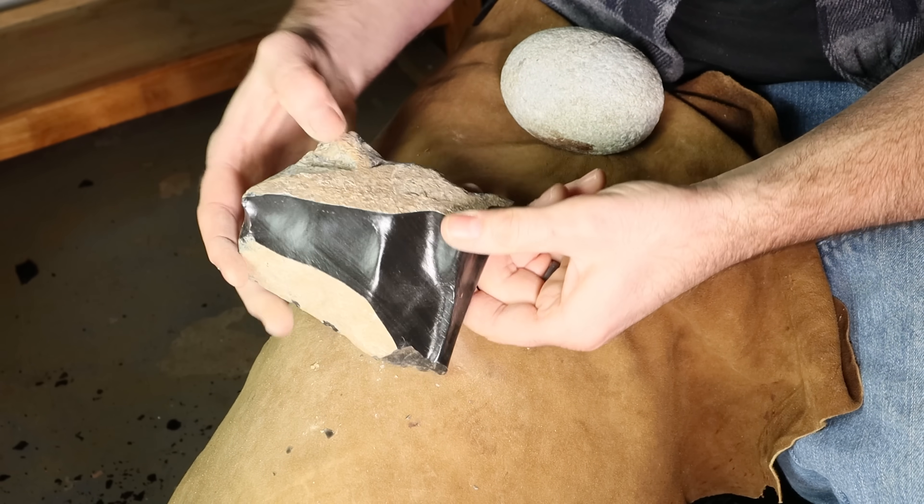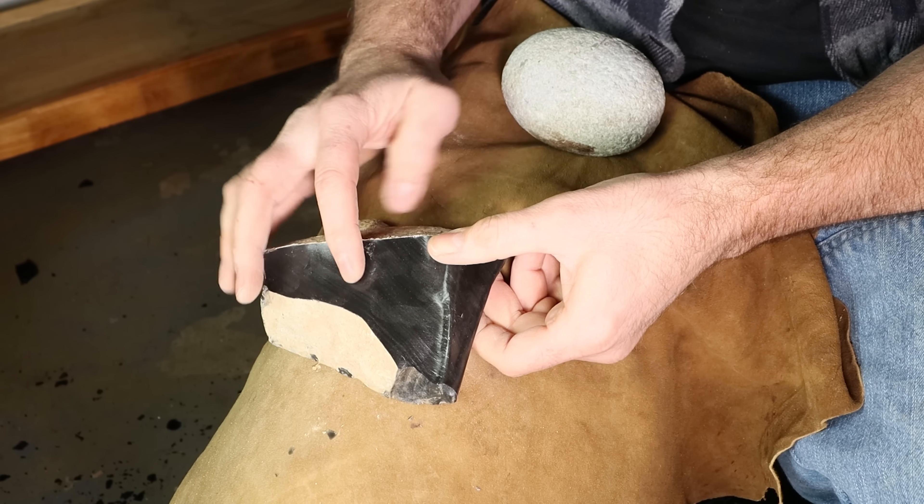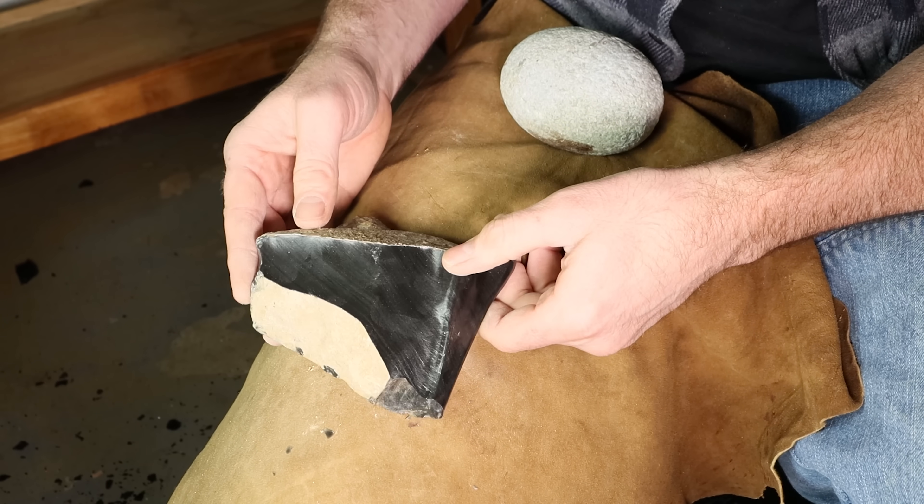Here's a stone that I'll shape to make an Egyptian arrowhead. You could use flint or chert, or in this case obsidian. Obsidian is natural volcanic glass — I found this in Oregon and it's perfect for making stone tools.